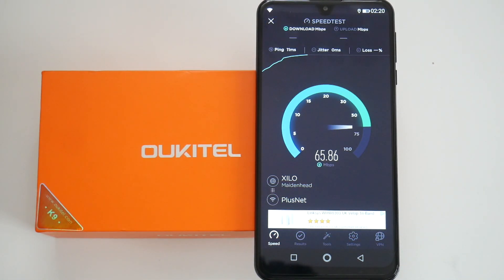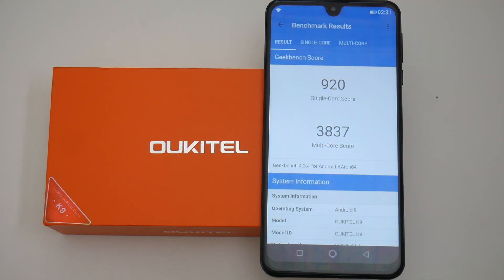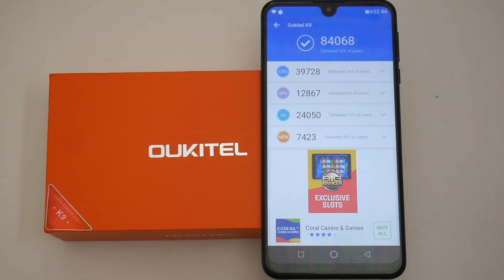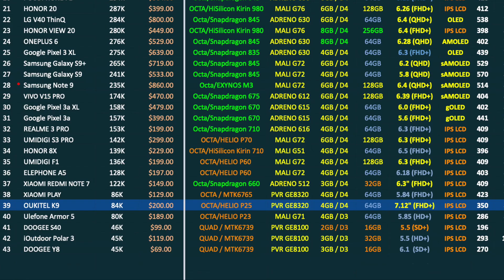In the Wi-Fi speed test we got download speeds of 67 and upload speeds of 18 megabits per second, which matches the top speeds available in this office. That brings us to benchmarks — beginning with a Geekbench multi-core score of 3837, and in the Antutu benchmark test we achieved 84k. The new Occutale K9 has taken position 39 on the 2019 top-performing smartphone chart with an Antutu score of 84k.